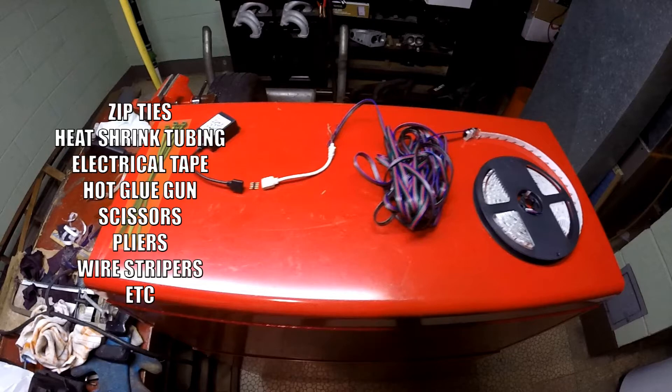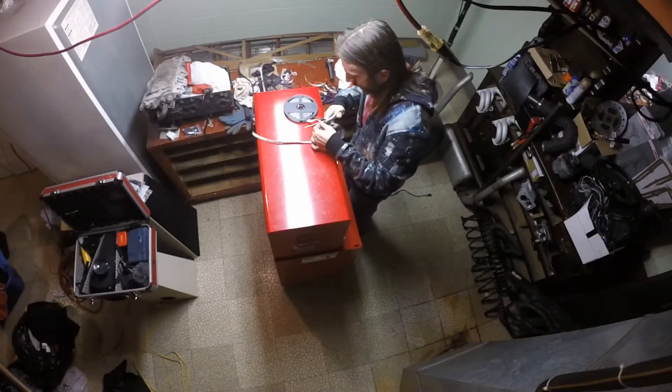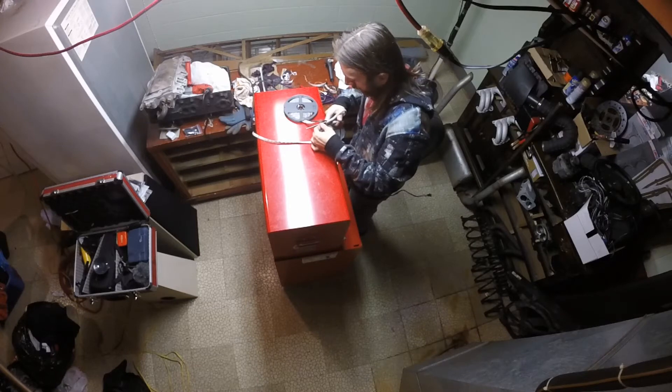Lastly, you're going to need zip ties, heat shrink tubing, electrical tape, scissors, pliers, wire strippers, a fuse tap, and a barrel plug adapter for the controller. So let's begin.